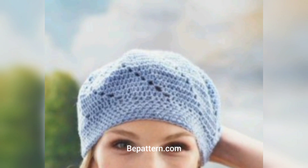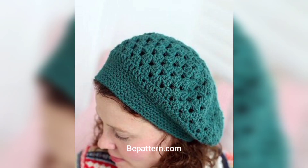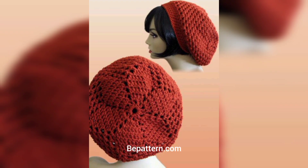Hello viewers, assalamu alaikum, how are you all? I hope you will be fine. May Allah bless you — keep smiling, always be happy in your life. Welcome back to my channel. Please watch my videos; today I share this video and I hope you love these designs and ideas.